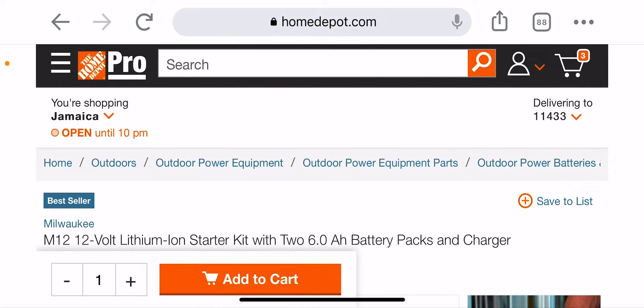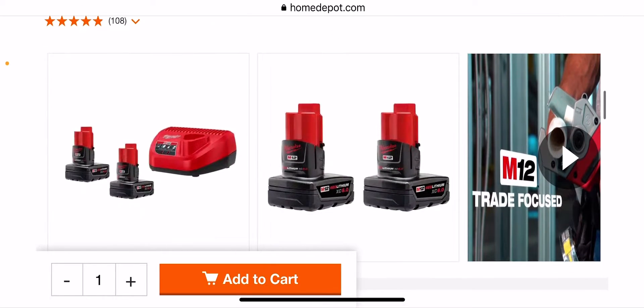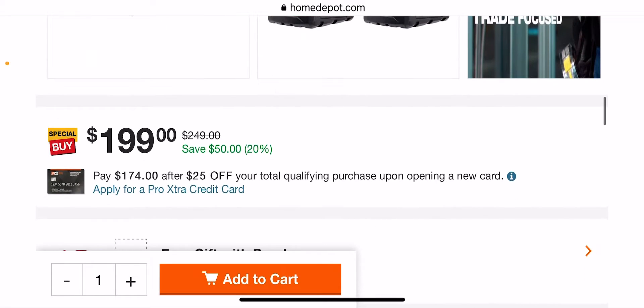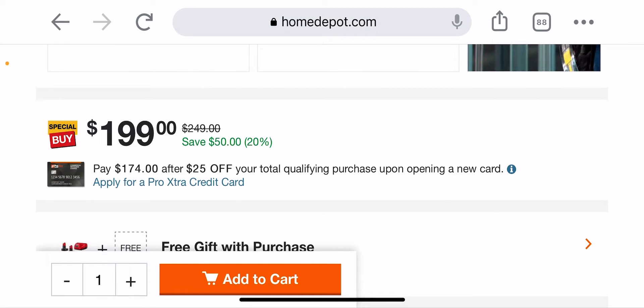Welcome back guys, Discount Tools back again. This is the M12 12-volt lithium ion starter kit with two 6.0Ah batteries — you're getting two sixes and a charger with this. If you scroll down, you get a free choice of purchase, and this is where I'm saying why that's special.